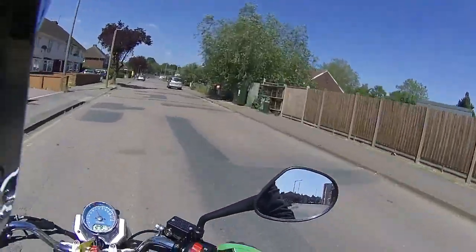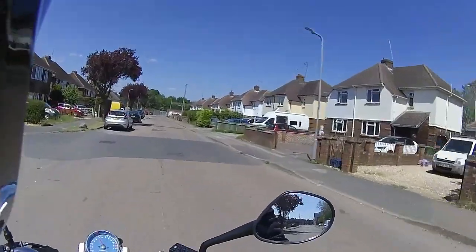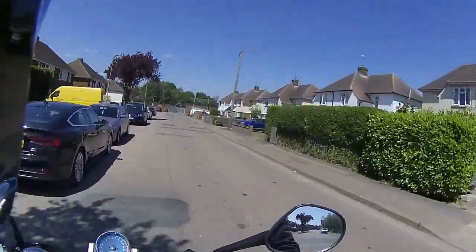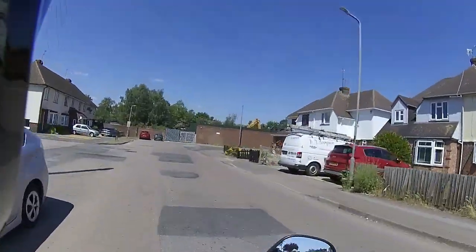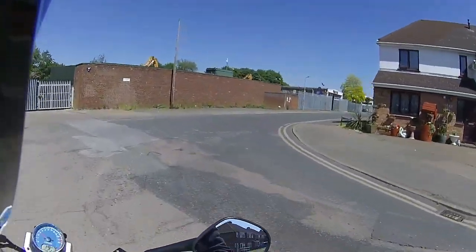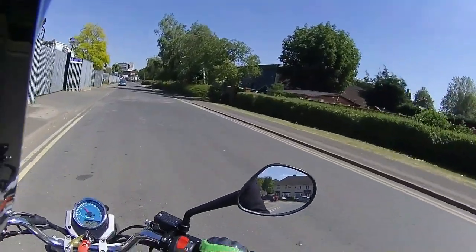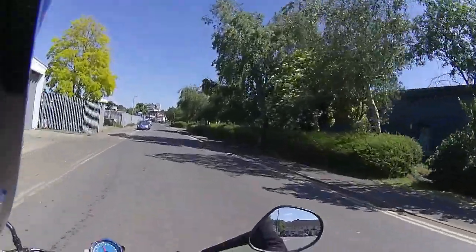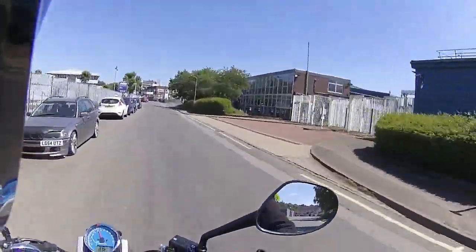Dan also teaches things like counter steering going into a corner too fast — do you hit the front brake or the back brake? Even myself as an experienced biker, I am still learning on a daily basis. Final mile on this bike — we're at 10.9 miles.